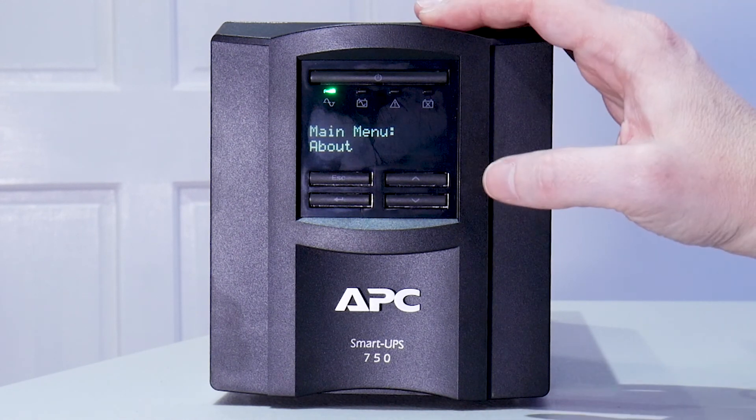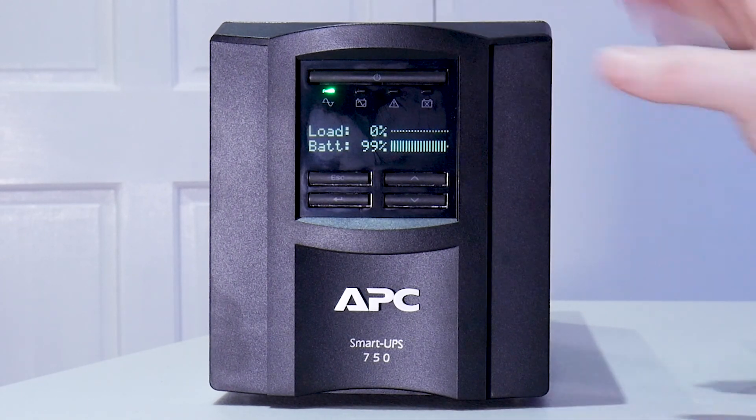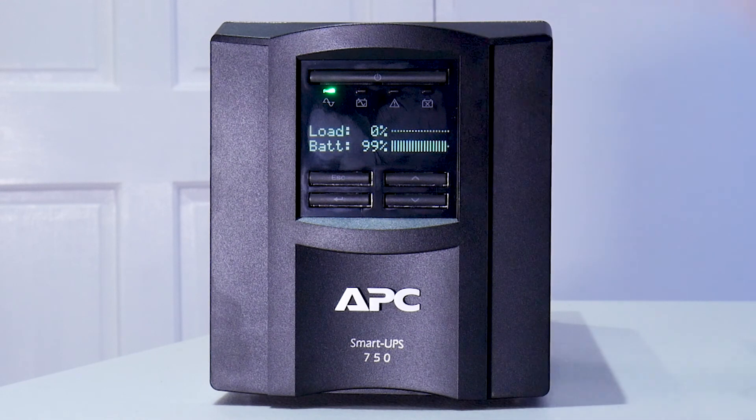That's a quick brief tour around the UPS menus. There isn't much to it, to be honest — nine times out of ten, turn it on, get it basic set, and off it goes. So what I'll do now is get my NAS box connected up, and we'll jump over to the software and have a look at how to configure the QNAP with this UPS.